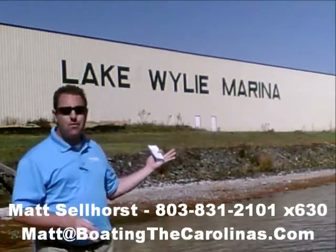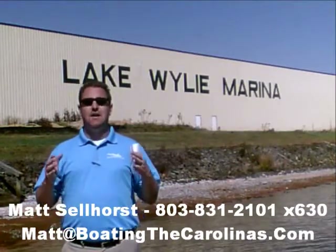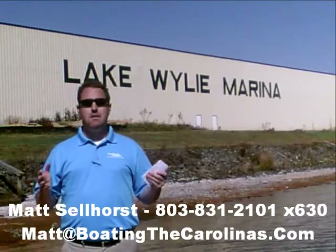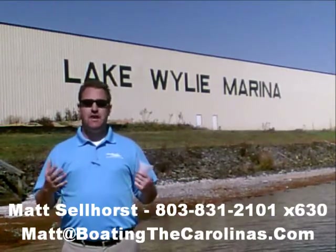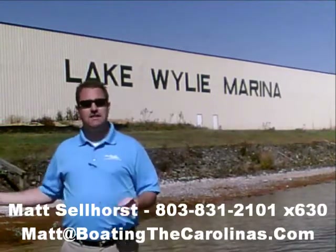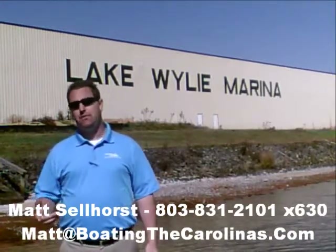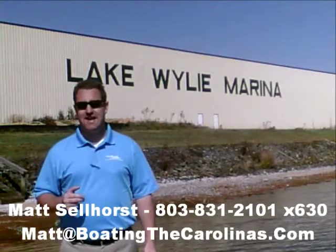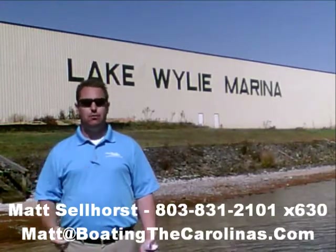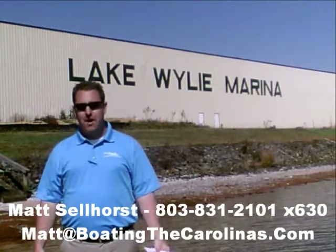Number four, here at Lake Wiley Marina we're very proud that we've been rated in the top 10 of the top 100 dealers in the world, according to Boating Industry Magazine — the number one boating industry publication. We've been fortunate enough to be in the top 10 for five years running. We thank our customers and marina clients. When you come in, you know you'll be treated right, professionally, and honestly. We're also very fortunate to be a five-star certified marine dealer — the only one in the Charlotte area around Lake Wiley.